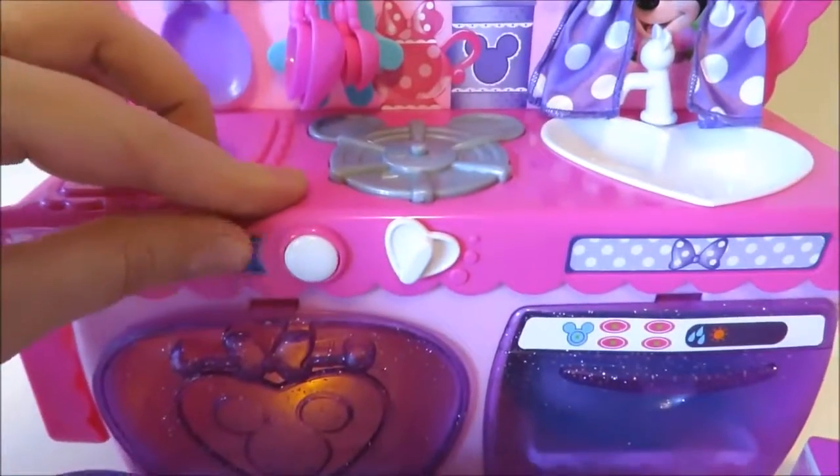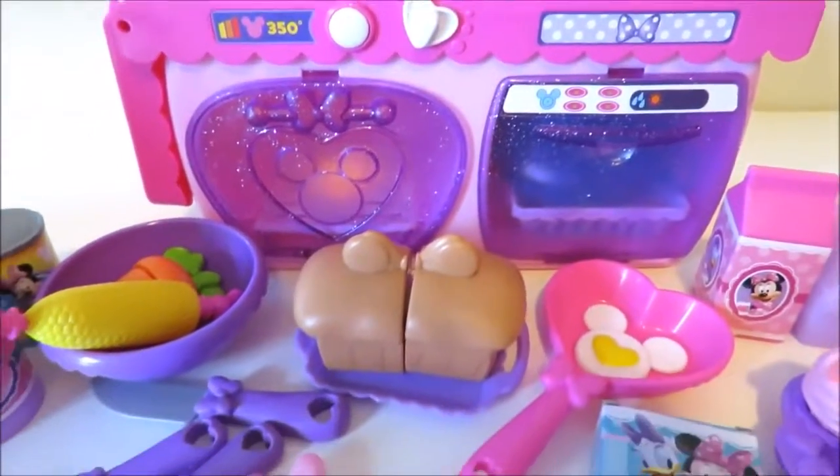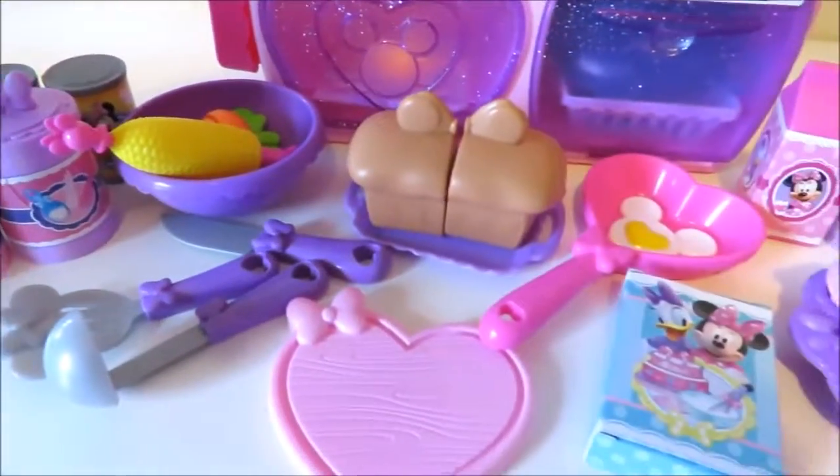Hello there, welcome to my kitchen. Well hello there, it's me, Minnie Mouse. Hello there, welcome to my kitchen.